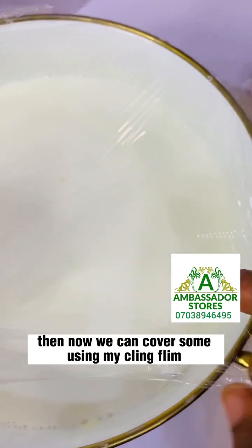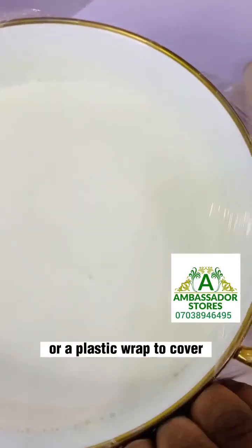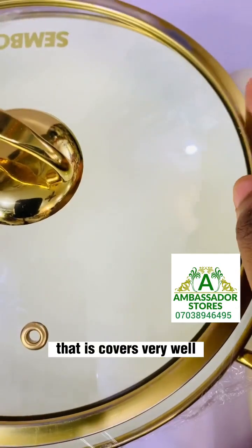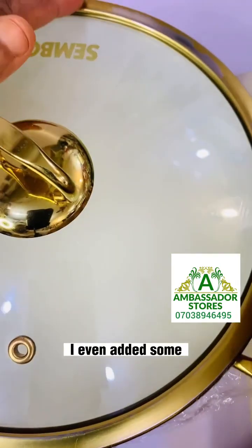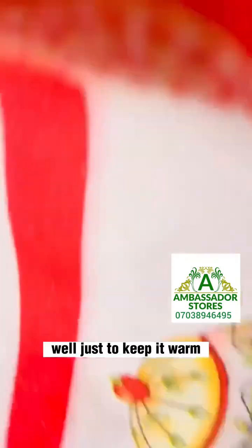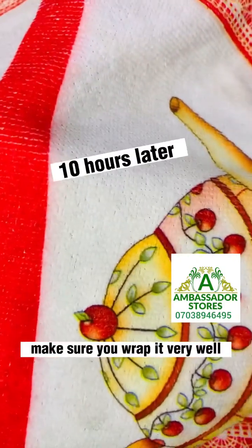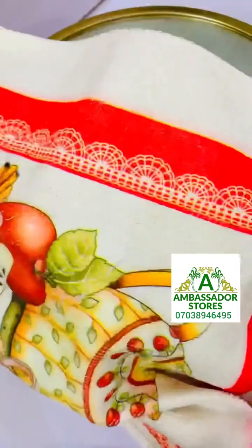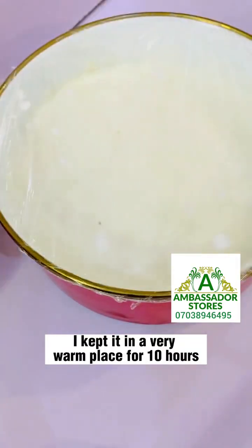Now we cover it. I'm using a clean cling film or a plastic wrap to cover, just trying to secure that it's covered very well. I even added some kitchen towel just to keep it warm. Make sure you wrap it very well, then you keep it in a very warm place. I kept it in a very warm place for 10 hours.